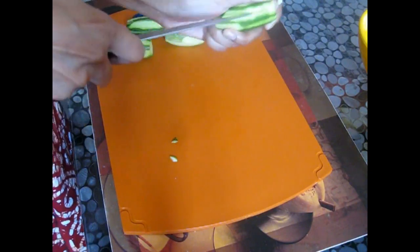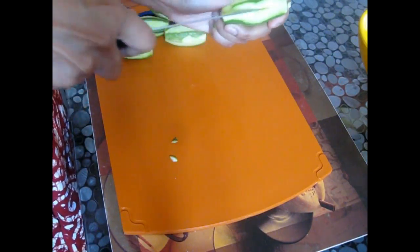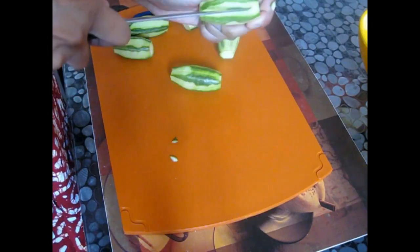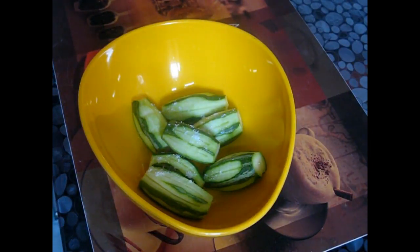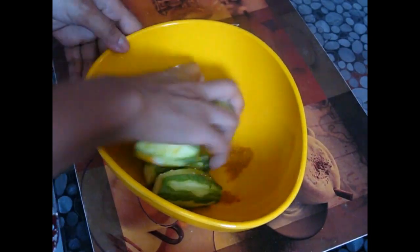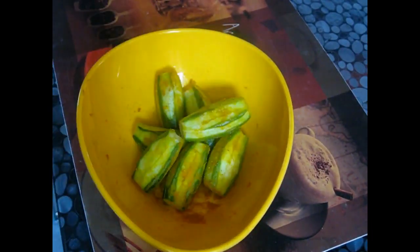Now I'm giving some slits in there, not all the way through — just cutting a little bit. Then add salt and turmeric and nicely coat them. I've cut the slits in them so that the masala gets inside them.